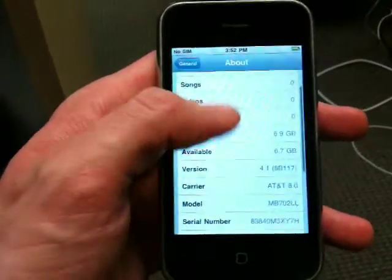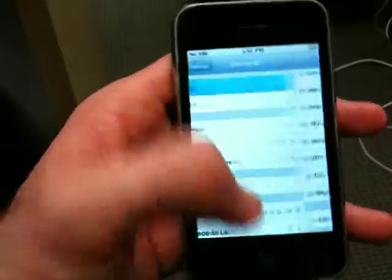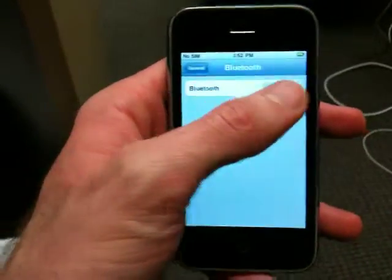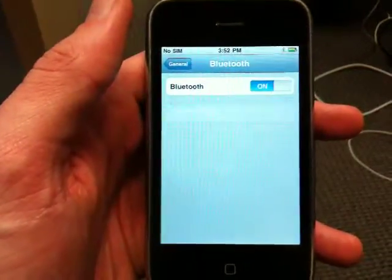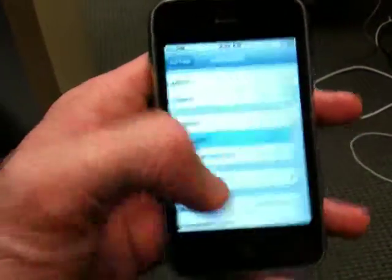This is on 4.1 05-1402, and we'll show you the Bluetooth. Bluetooth turns on and works.